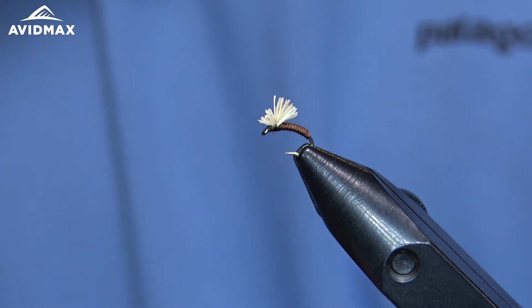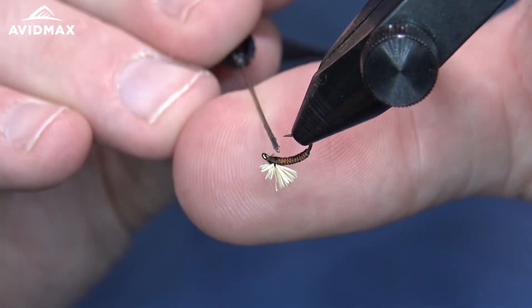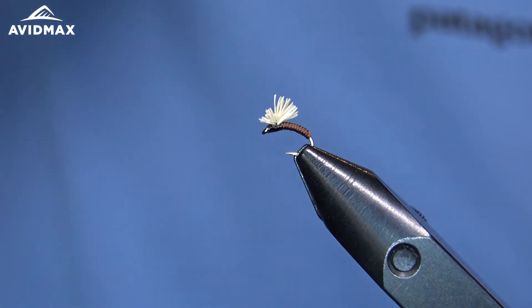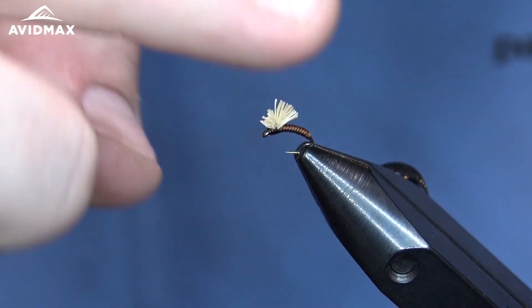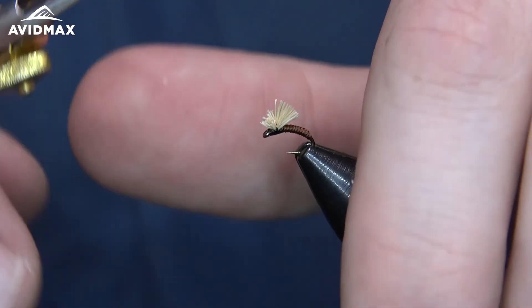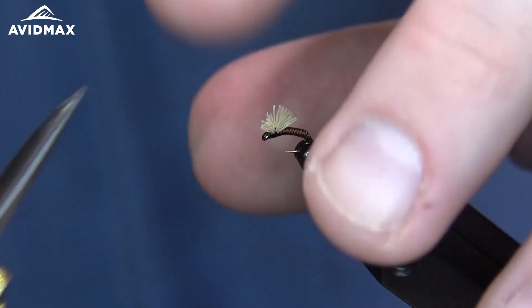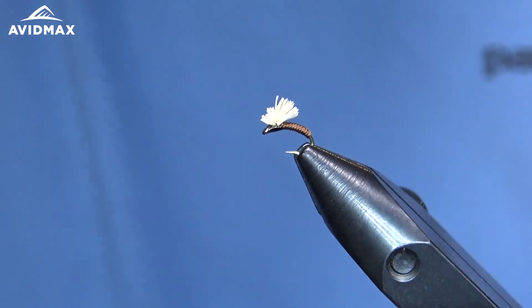You can play around with different sizes of the wing bud as well. If you want a real thick wing bud and want it to be closer to the surface — maybe even riding just below the water film — you can do that. You can also do it a little more sparsely, depending on the activity of the bugs and what stage they're in. After a final trim, there you are — a completed good old Serendipity.